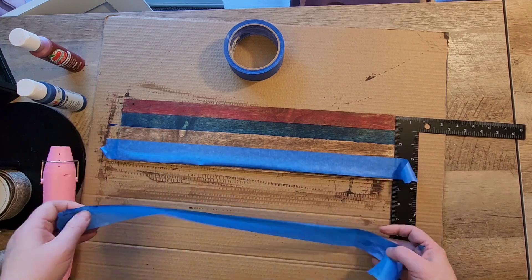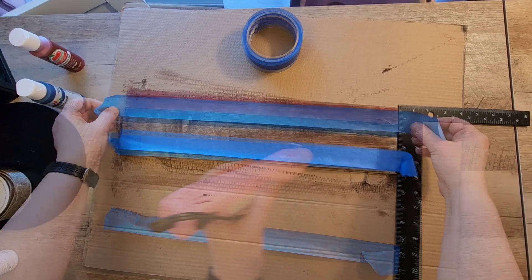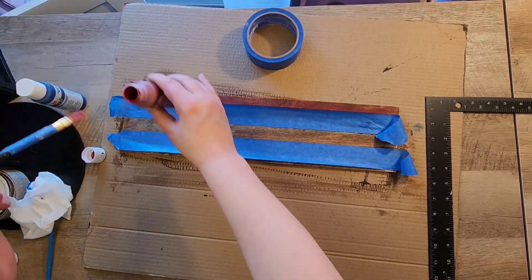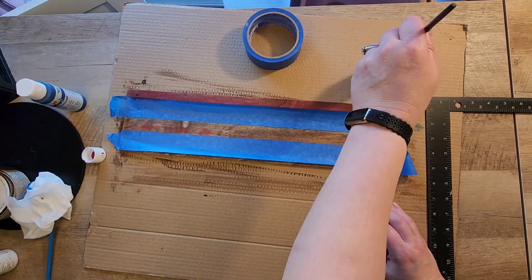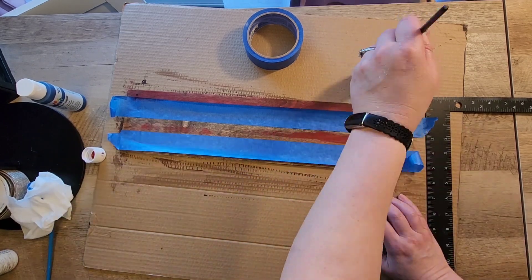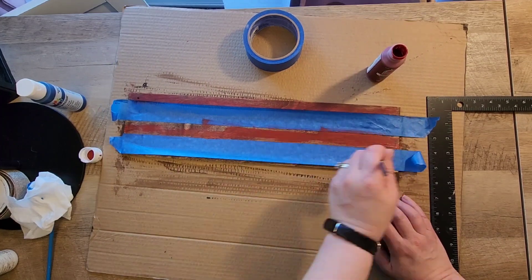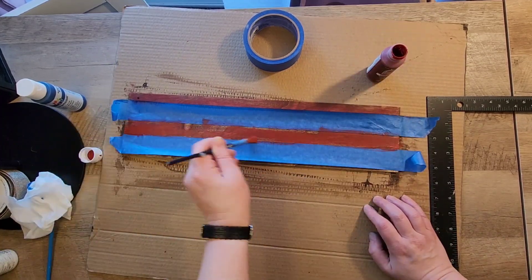Just in case you didn't notice, I did get this board at the Dollar Tree so you should be able to find that there. If you can't, you can probably get something similar at Walmart, Lowe's, or Home Depot, or use a piece of scrap wood. You could do so many different things with this — I love this technique.